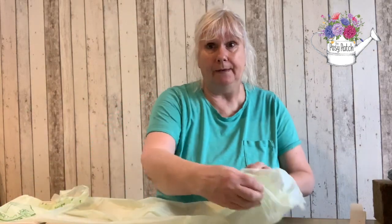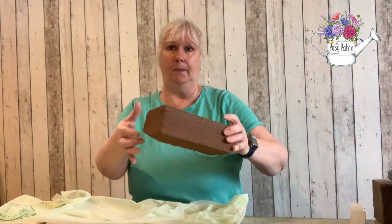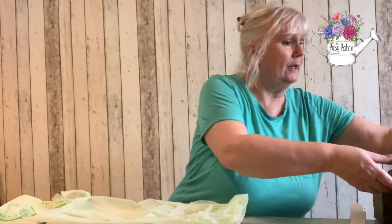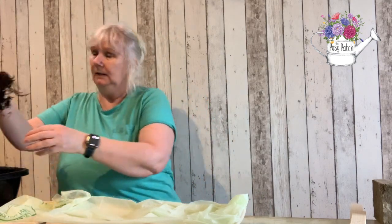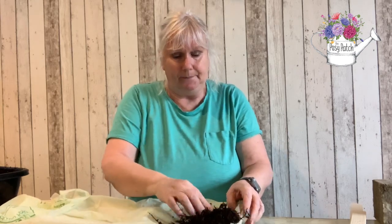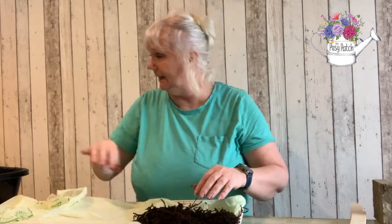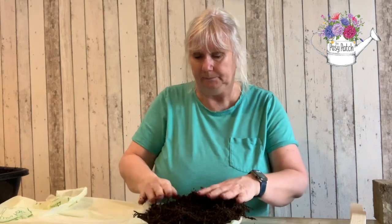Now it's up to you what you then fill it with. If I'm using a moss mix I do mix it with rehydrated coco fibre, which comes in bricks like this. This reduces the amount of moss that I need to use and it also gives a good texture to work with — it's more dense than just moss on its own and holds lots of water. I then really push that in to give a nice dense mix to work with.